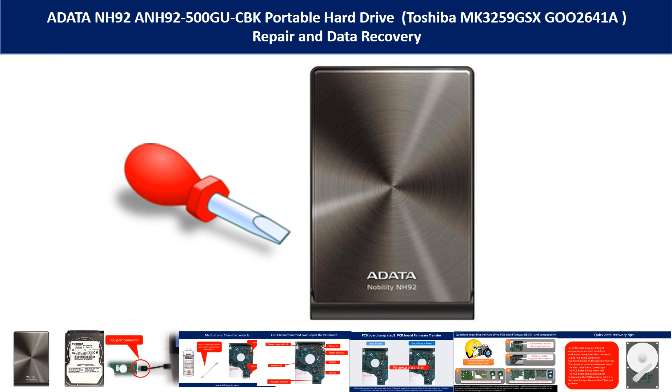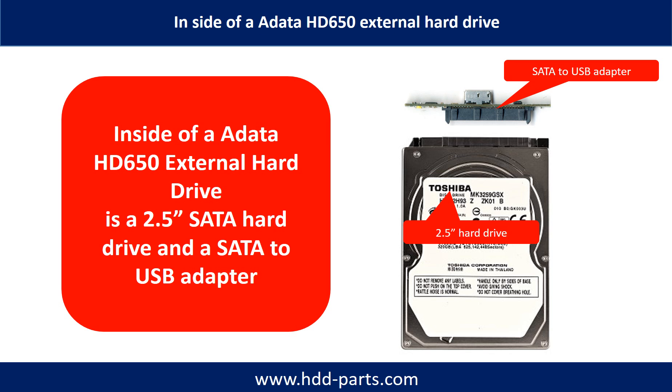Hello there. In this video, we are going to talk about ADATA HD650 hard drive repair and data recovery. Inside of an ADATA HD650 external hard drive is a 2.5-inch SATA hard drive and a SATA to USB adapter. The hard drive size could be 500GB, 1TB, or 2TB. The brand name could be Toshiba or others.